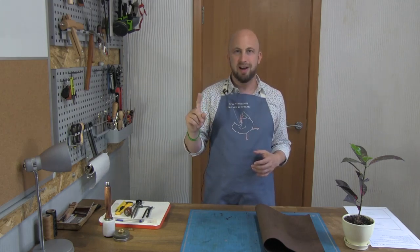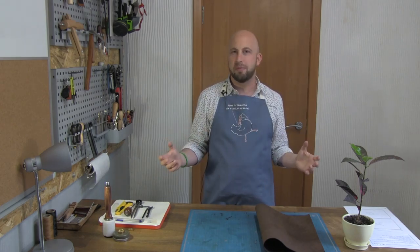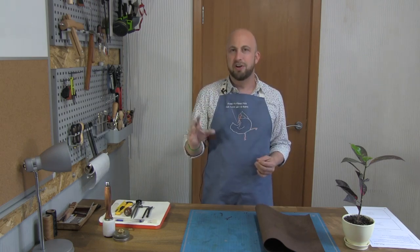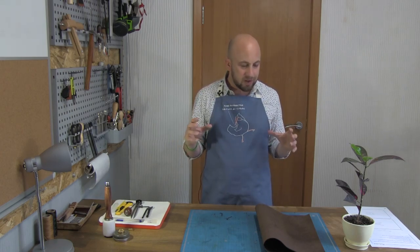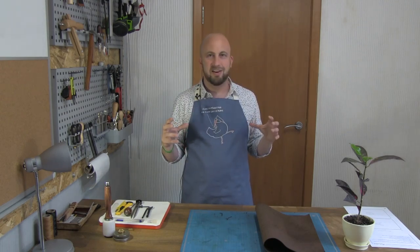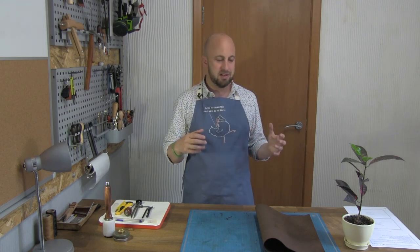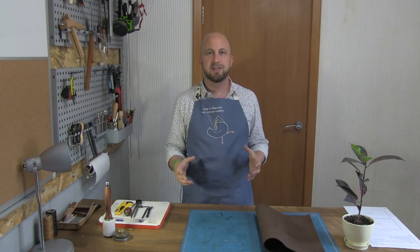There is a part one to this build-along series which talks you through some of the tools, so if you haven't watched it already, you might want to watch that introductory part one. It will explain how we use everything and what they're for. But this is really the meat — the fun part. This is where we put everything together, and you're going to end up basically glue, stitch, cut, glue, stitch, and end up with a nice new MacBook case.